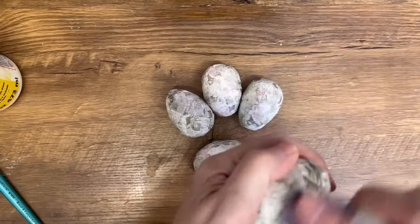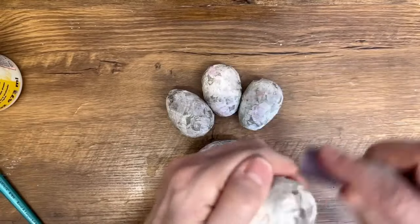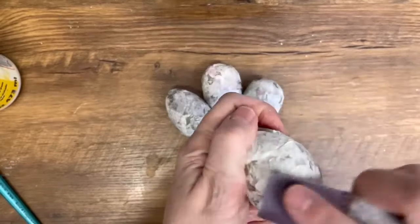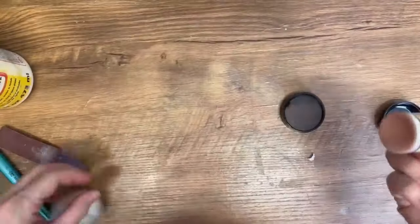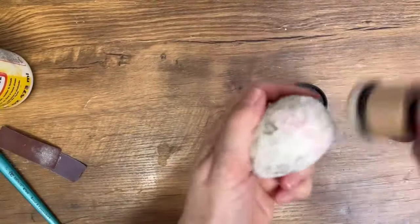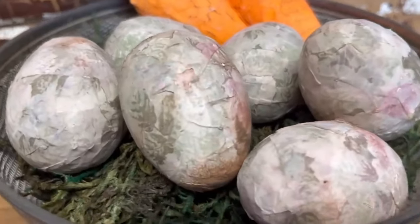I set these in the sun and let them dry really well. Now I'm just taking a really light grit sandpaper and softening up all those little edges, then I'm going to use a little ink and just dab on a bit of that distressed look — giving it that primitive Easter decor feel — and they're going to be ready to display.